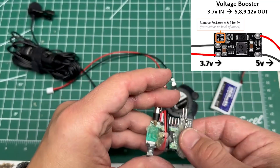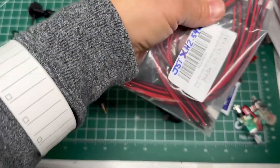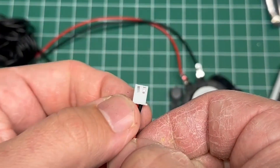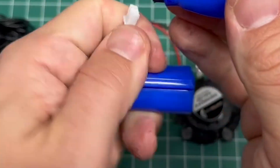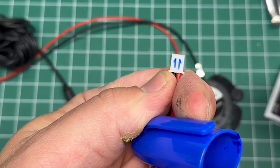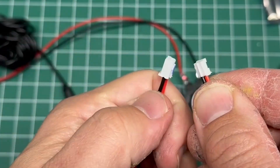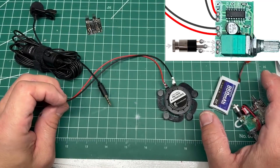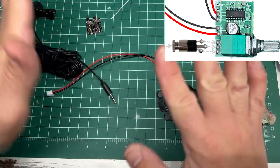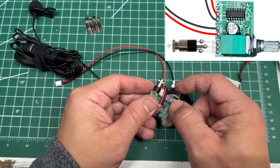I used one of these JST XH 2.54 millimeter connectors. I know it's 2.54 millimeter because it has two prongs on the back. The 2 millimeter version has a single line on the back. Either one should work — if you're tight on space go with 2 millimeter, it might result in the pins needing to bend a little bit. So I soldered that line on here, wrapped it around, and plugged it into the headers I had soldered on previously.